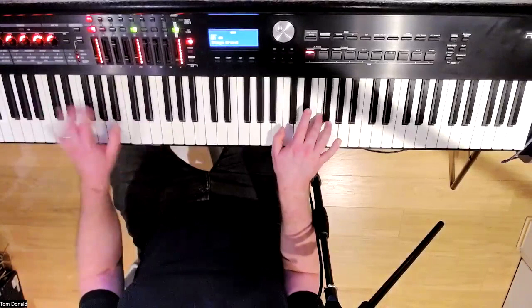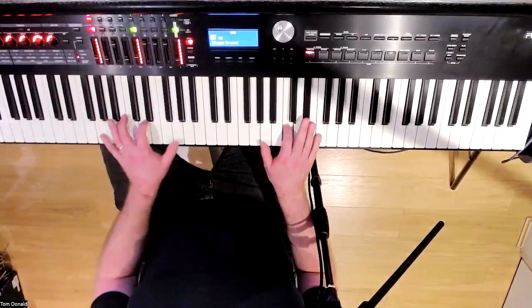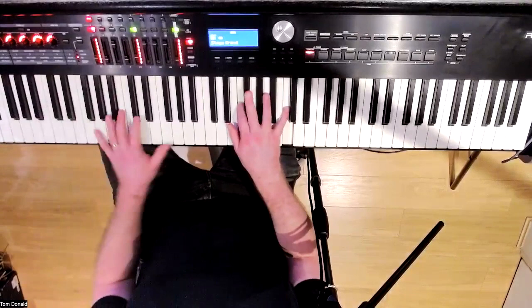By the way, if you are tempted to add some right hand, keep it really simple. Just start with two notes. This is about the left hand — it's not about the right hand. The right hand is just a little bit of icing on the cake, but the cake is the left hand.